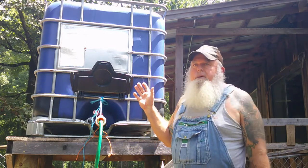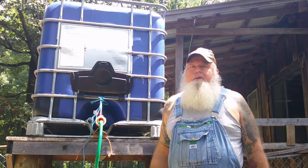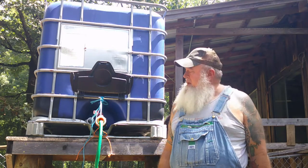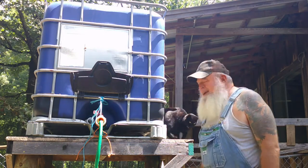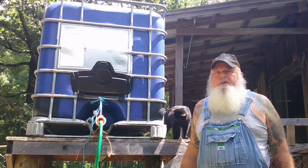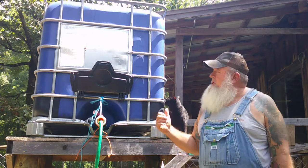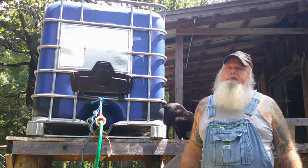Luckily this is a little bit higher elevation so the water's running downhill, so you actually have a little bit of pressure. We'd gone for about almost two weeks with like no rain and we'd just about used up all the water in there, but in the past three days we've gotten four inches of rain.